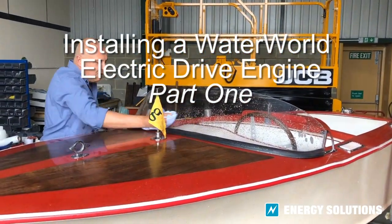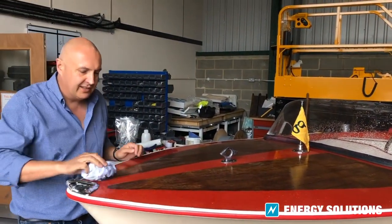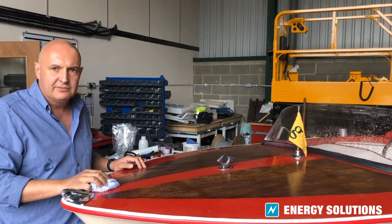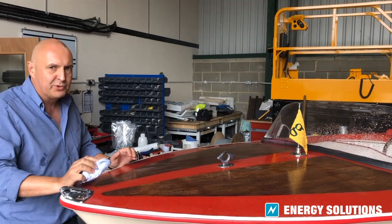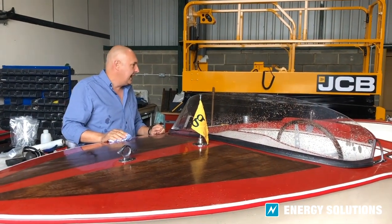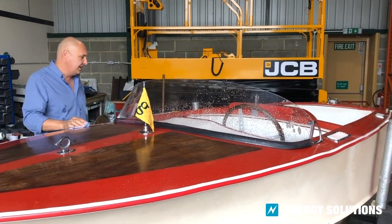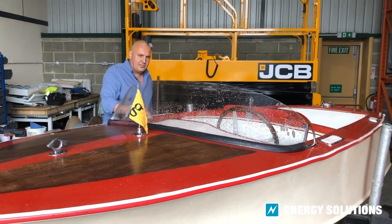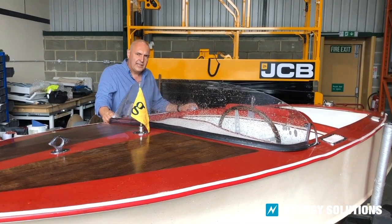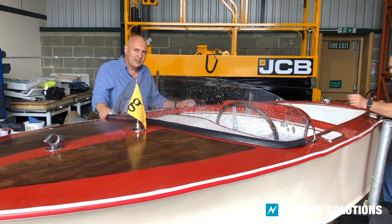We've just brought the Moonfleet White Satan into the workshop for a quick run through and a look at what we need to do to convert it to electric propulsion. We're going to be using the Waterworld 4kW motor and controller and a couple of Hyperdrive 48V lithium batteries. Our willing volunteer John Barnes is just around the corner and we're going to have a quick look at what we've got and what we need to do to strip out the petrol engine.